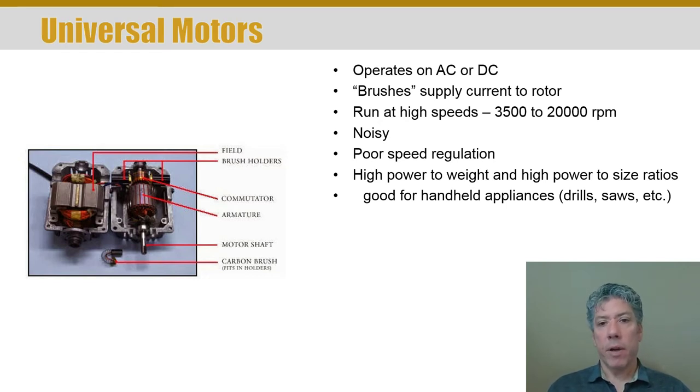They typically have very poor speed regulation, so as the load changes quite a bit, the speed will change quite a bit. But they have very high power-to-weight and power-to-size ratios, which is very useful for devices that need to be handheld. You don't want a really heavy drill that doesn't have much power, so these are fairly common devices.